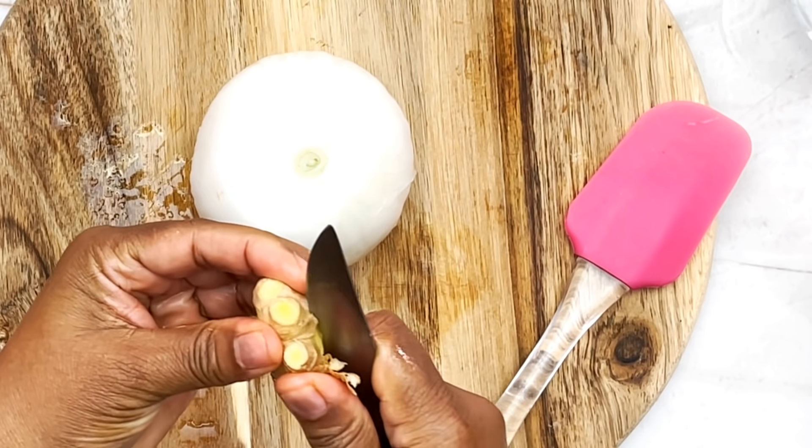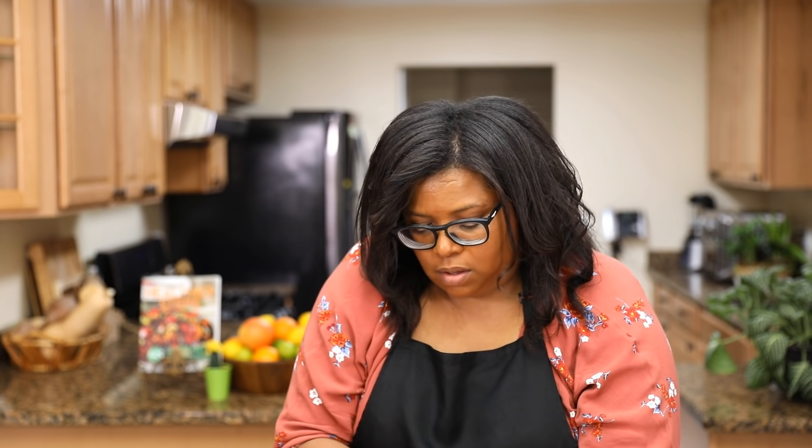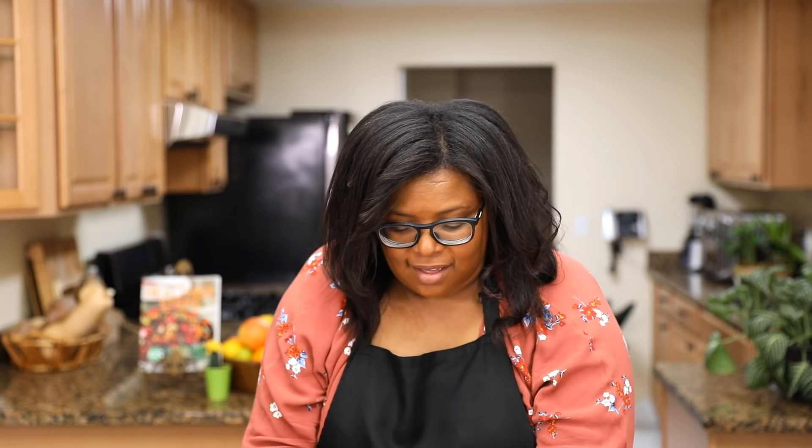I'm just peeling, getting rid of the skin because it's bitter. I already washed my ginger — I scrub it. I'm gonna show you how I peel it. If you do not purchase organic ginger, it's best to peel it — you just scrape it. I'm gonna leave some skin on because there's a lot of nutrients in the skin as well. For your garlic, you're just gonna peel it and add it. I'm gonna do half an onion — that's a lot, but it's good. Onion, similar to garlic, has a lot of healing properties on the system.